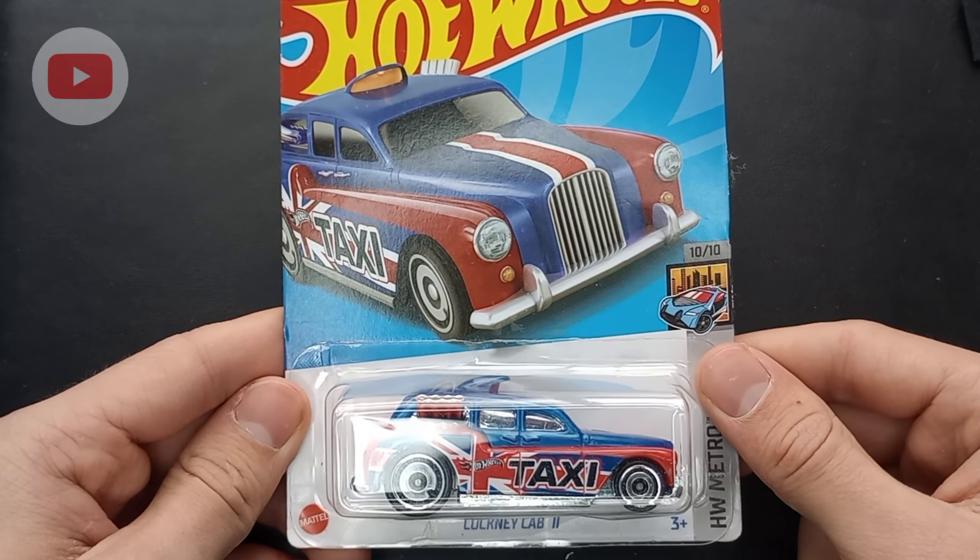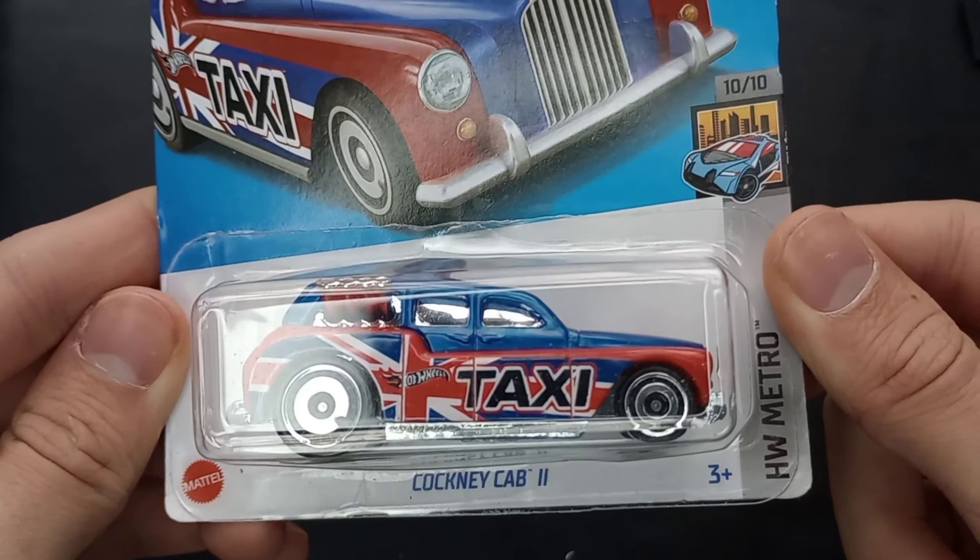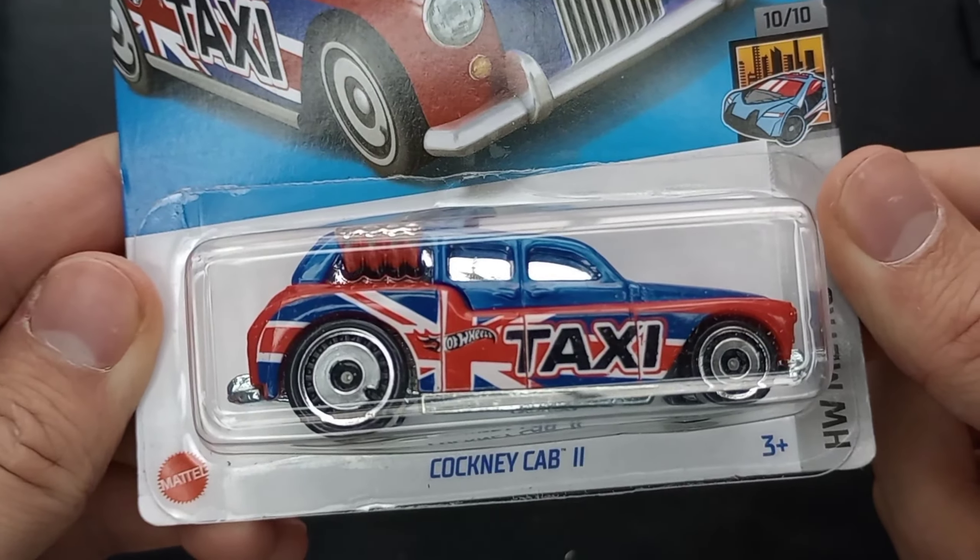Hello guys and welcome back to Sam's Diecast Showroom. Today we're going to be opening up a 2022 Hot Wheels. This is from Hot Wheels Metro — the Cockney Cab 2.